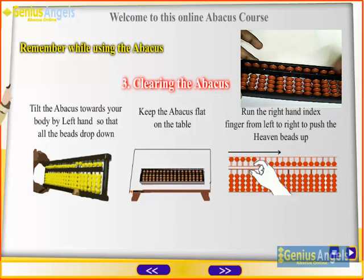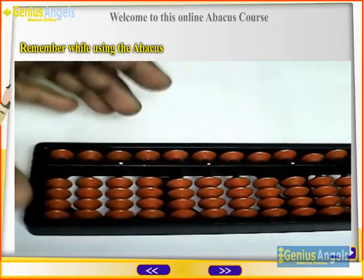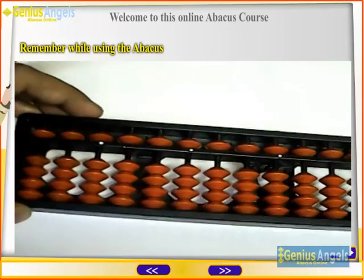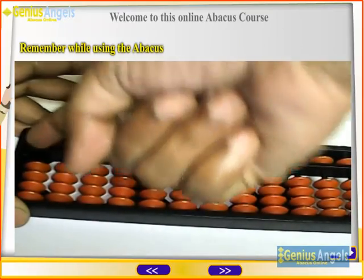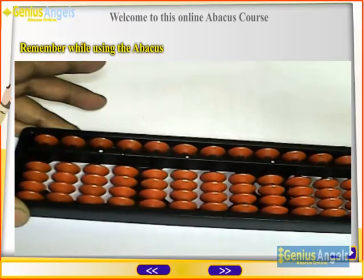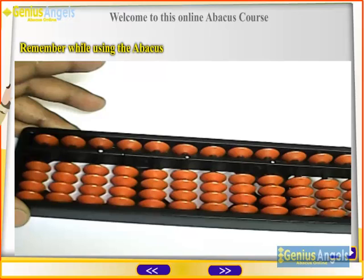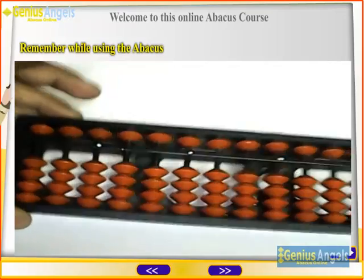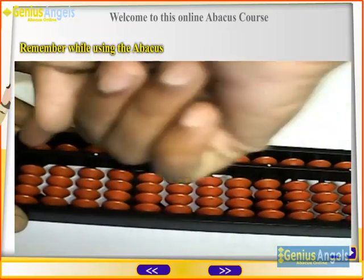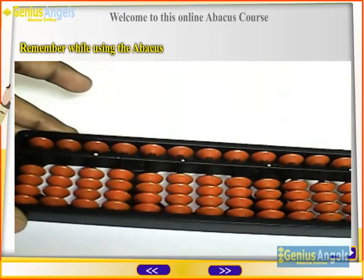Now the abacus is set to zero. Try yourself to clear the beads. Before every exercise, the first step is to clear the beads. Got it? Let's do it again.